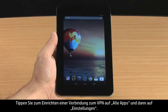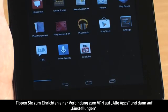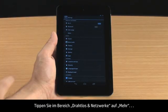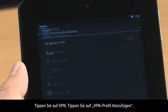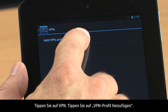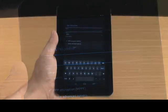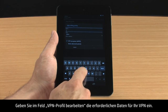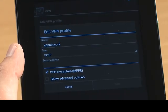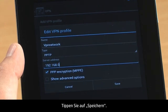To set up a connection to the VPN, touch All Apps and then touch Settings. In the Wireless and Networks section, touch More. Touch VPN, then touch Add VPN Profile. In the Edit VPN Profile box, enter the required information for your VPN. Touch Save.